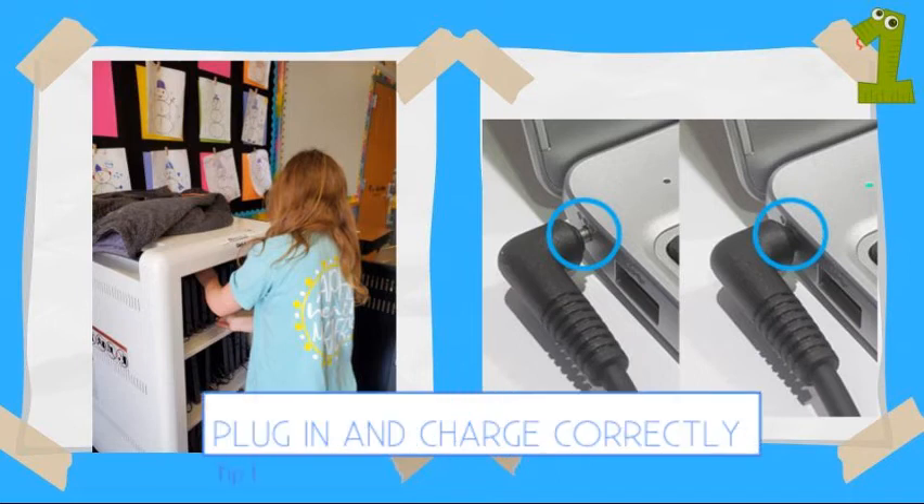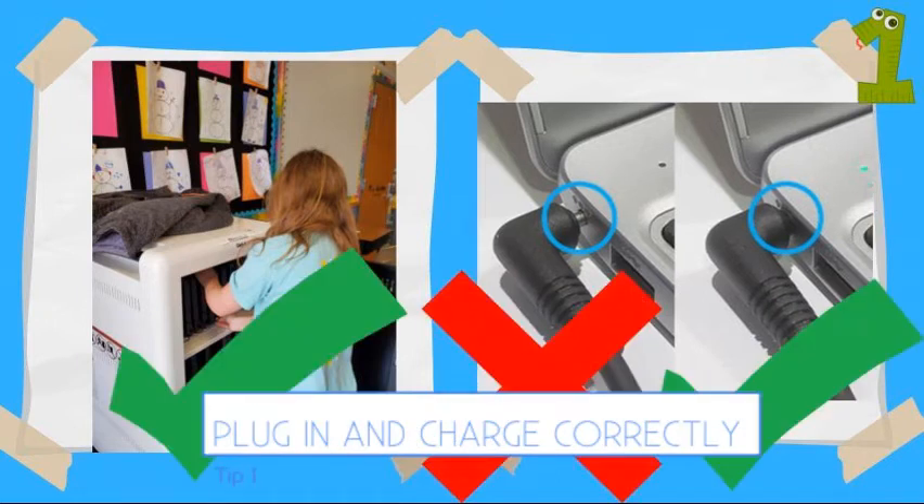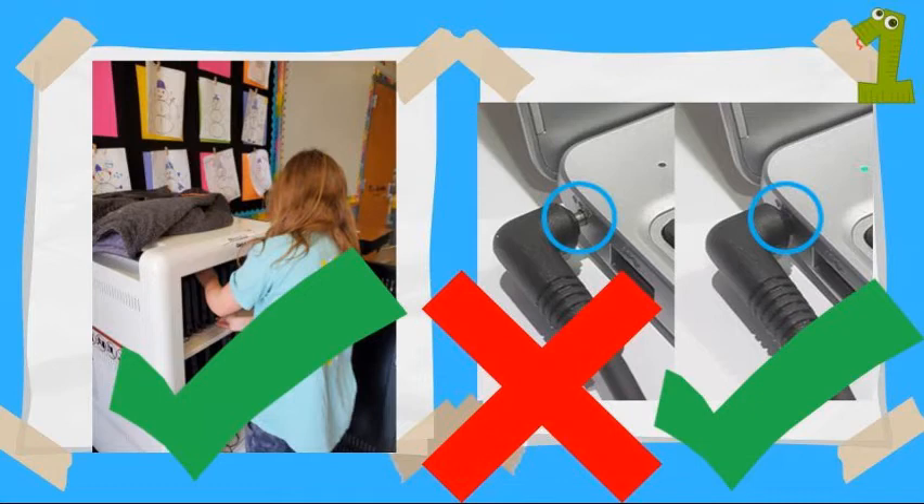Tip number 1: always plug your Chromebook in and make sure it charges all night.